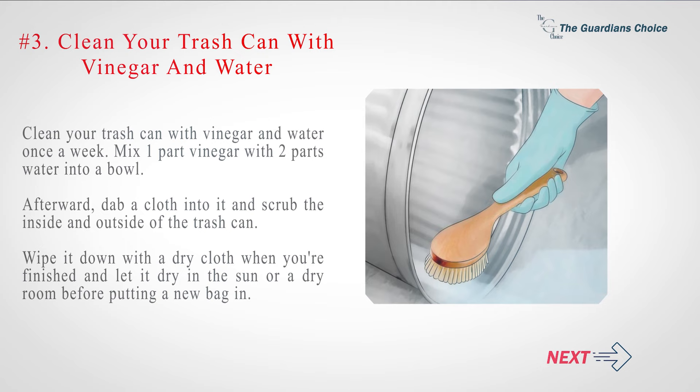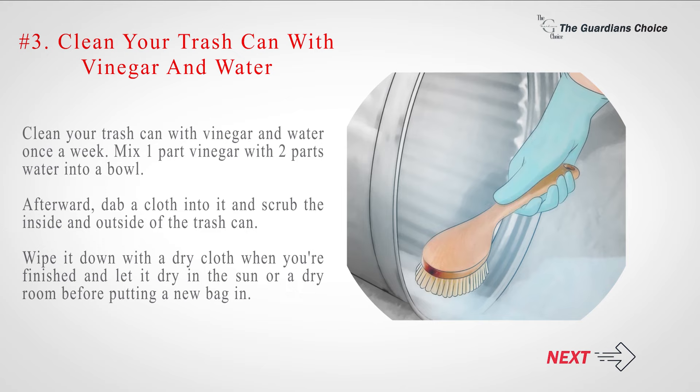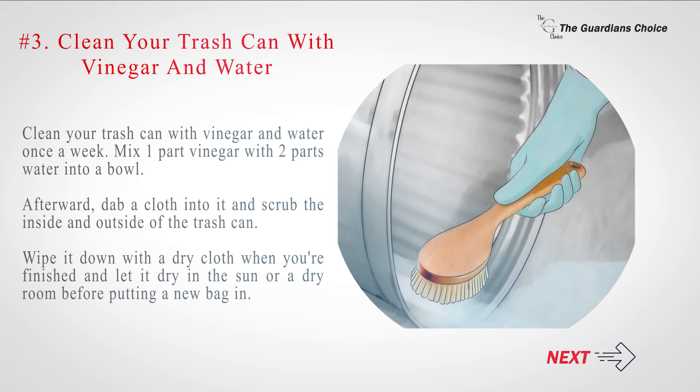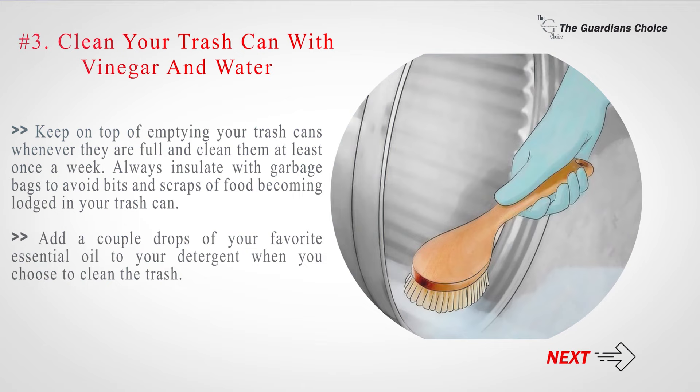Number 3: Clean your trash can with vinegar and water once a week. Mix one part vinegar with two parts water into a bowl, then dab a cloth into it and scrub the inside and outside of the trash can. Wipe it down with a dry cloth when finished and let it dry in the sun or a dry room before putting a new bag in. Keep on top of emptying your trash cans whenever they are full. Always insulate with garbage bags to avoid bits of food becoming lodged in your trash can. Add a couple drops of your favorite essential oil to your detergent when you clean the trash.